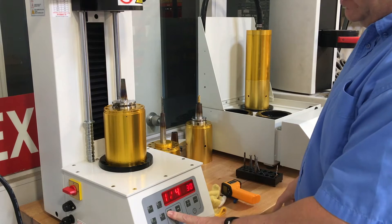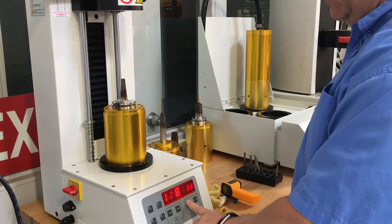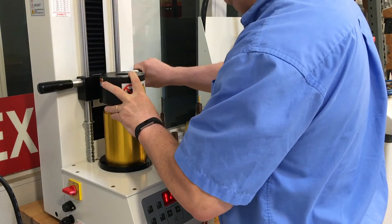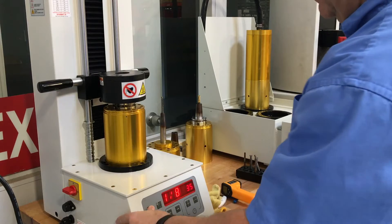You select your cutter size. You can adjust your time for heat. You reset the unit. Bring the coil down so the tool holder is just underneath the locator in here, then press start.